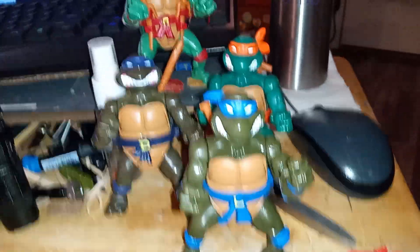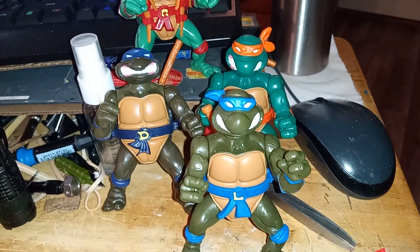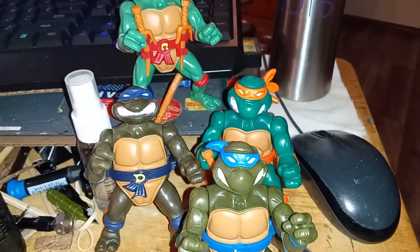And there's Leonardo. Well, I got all of them — hope you guys enjoyed! Until next time, subscribe, like, dislike, and comment. Turtle out!